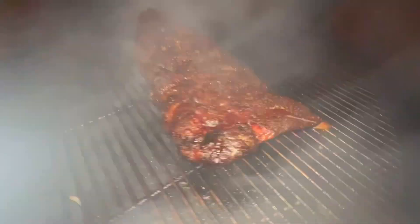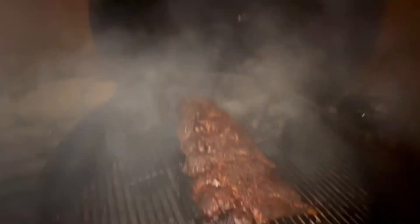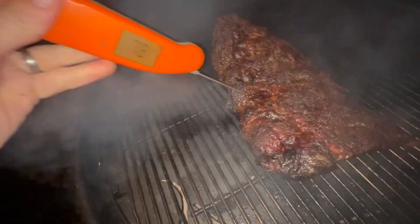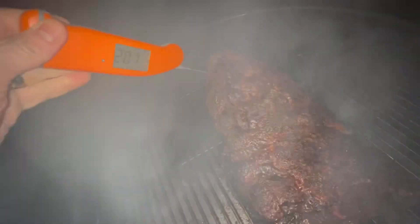Two hours 40 minutes — it's time to temperature test these guys out. See where we're at — gotta be getting close. Looking mighty fine. When that smoke clears you get a really nice shot. Alright, probe ready — let's get that in there so you can see it.